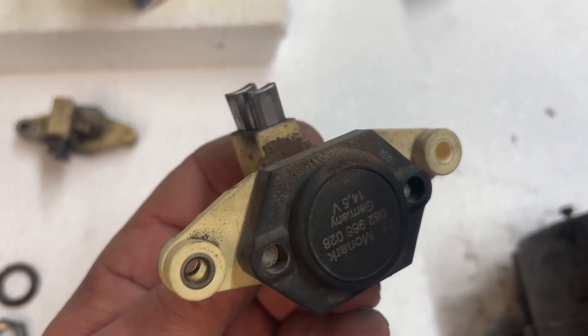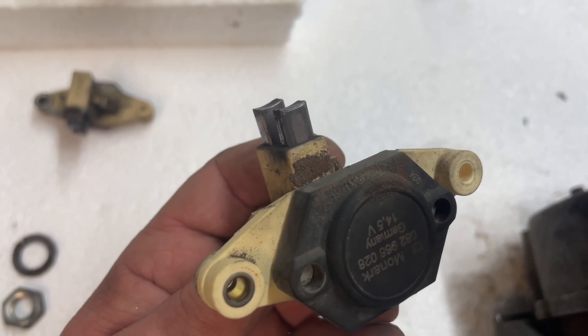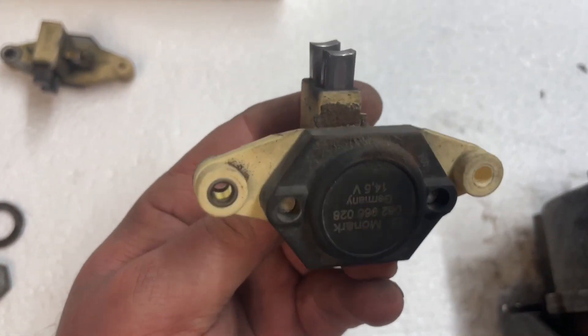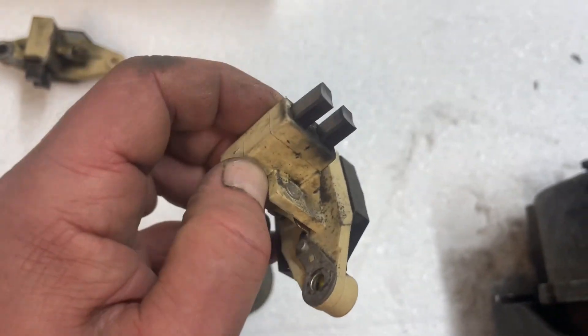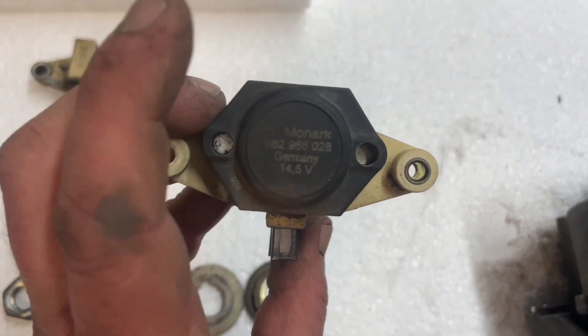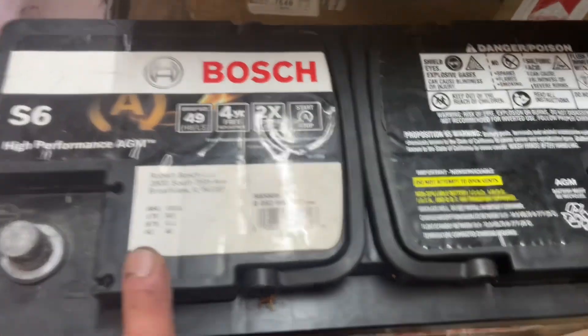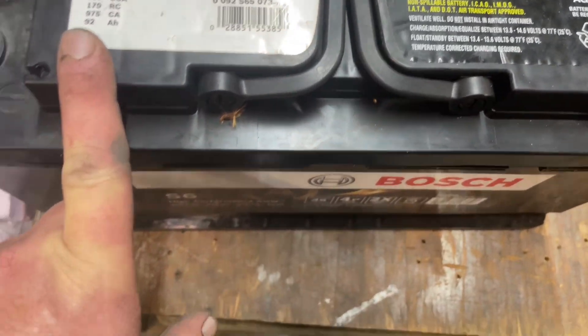We put this in at the beginning of 2021, so we're about two years and nine months into this. This one held up pretty well — the 14.5 volts is a little bit high for the Bosch S6 AGM flat plates or AMG AGM batteries.